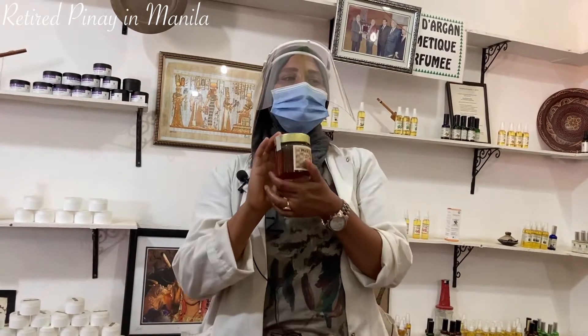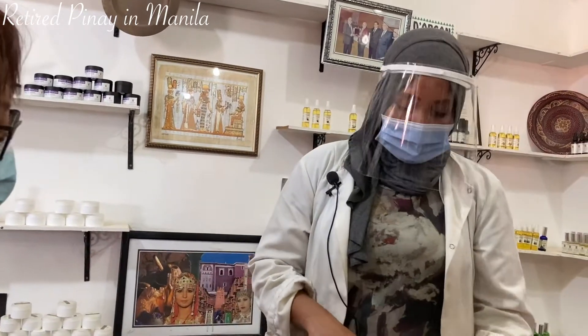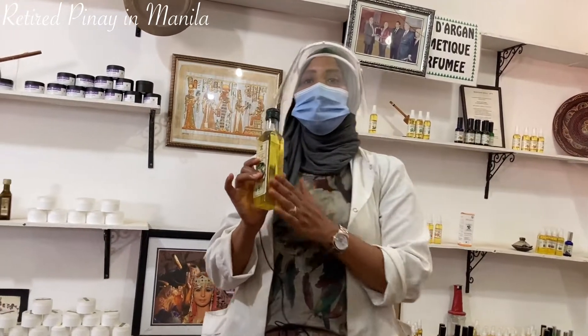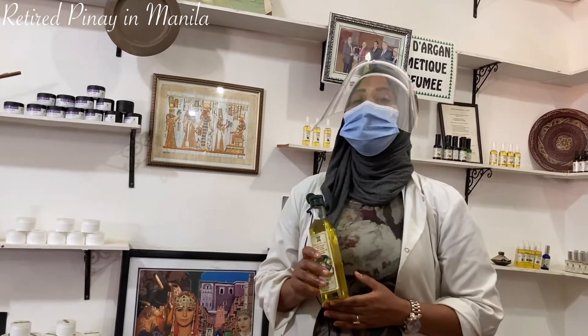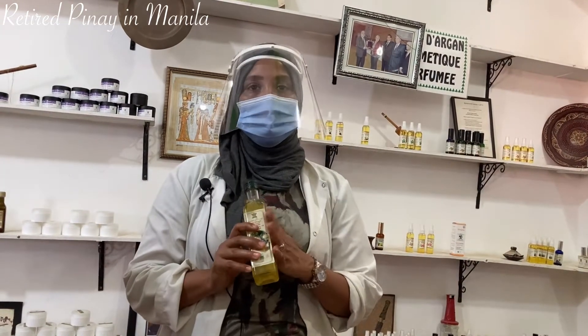This is honey from argan flowers. Use it for throat problems with lemon and water. Cosmetic argan oil — pure Moroccan oil — is vitamin E treatment for skin, hair, and body. Anti-hair loss, anti-dandruff, for dry hair. Also used for eczema, acne, psoriasis, and stretch marks. This is the pure Moroccan oil.